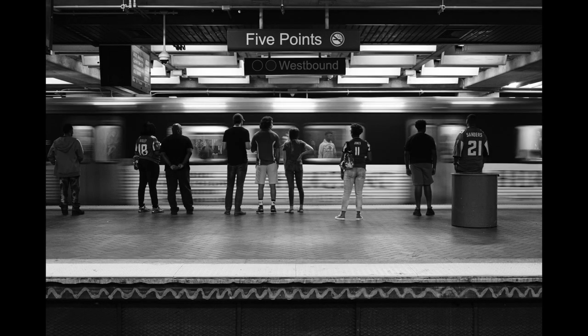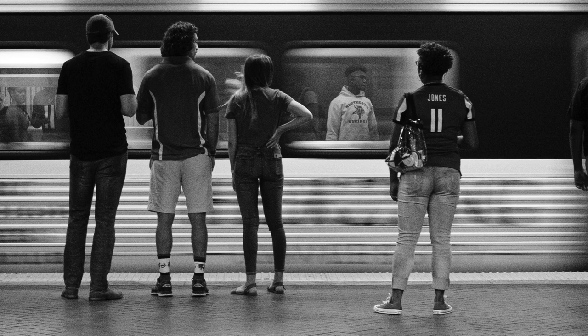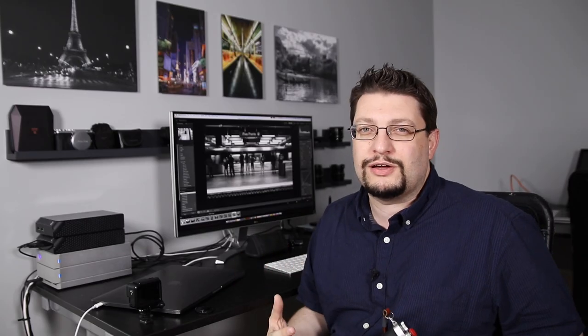I really dig this shot because this guy is framed in that subway window — I think it's framing it kind of cool. I like the motion blur. This is at 1/35th of a second on the X-T3. I think if I had this on the X-H1, the photo would be just a little bit crisper because of the in-body image stabilization.